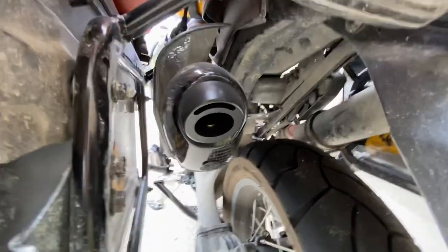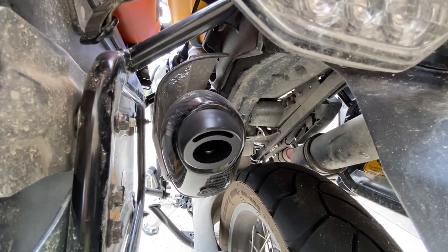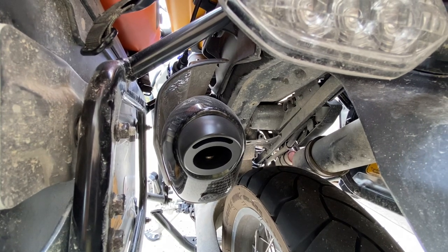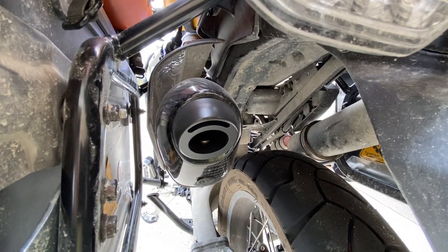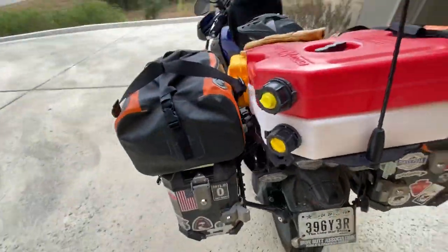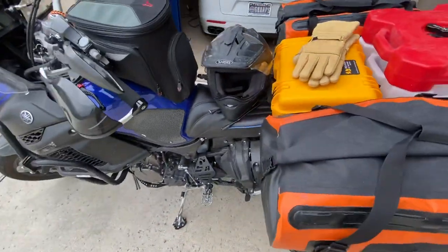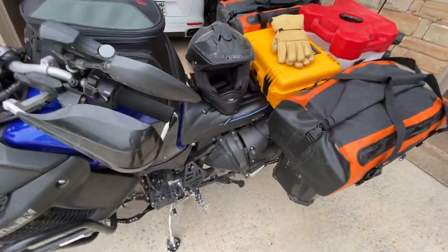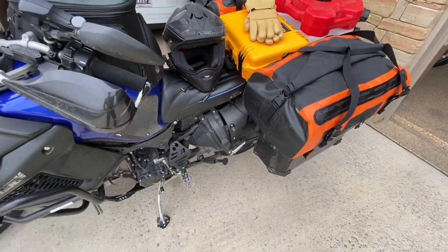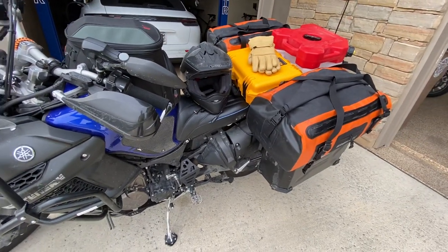I replaced my exhaust with a Yoshimura to add a little more horsepower. Most people know the Yamaha is a little underpowered compared to other bikes in its class. However, I'm a huge Yamaha fan — I had a BMW R1200 GS Adventure, liked the bike, but it did give out on me on a trip, so I'm done with that. Yamaha has never had that happen to me.